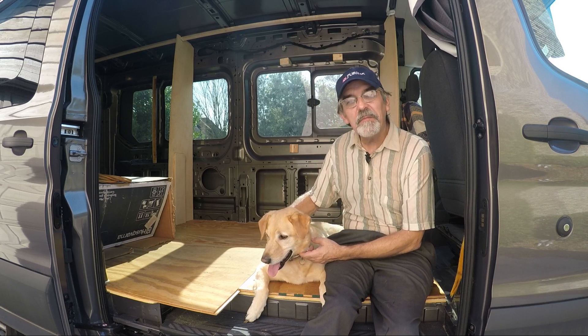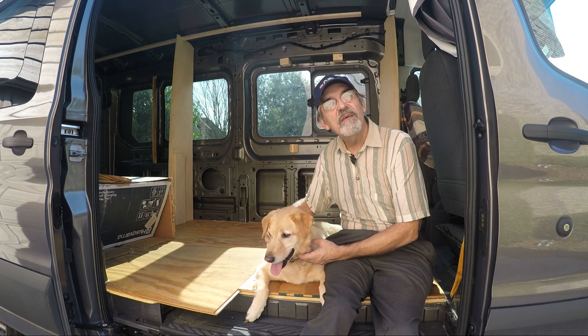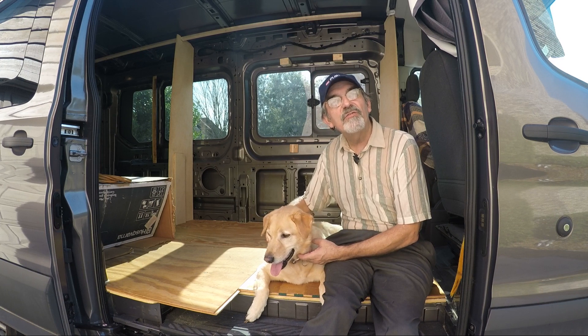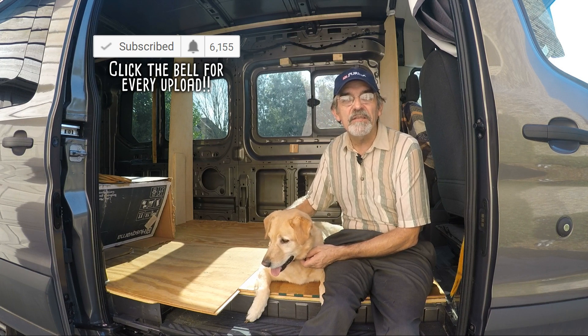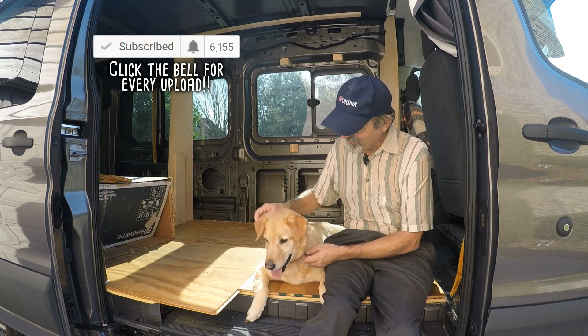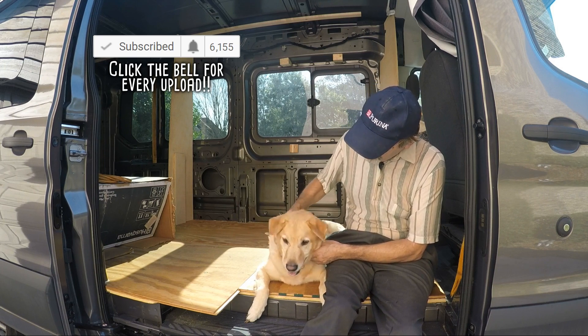Hi guys, this is Joey and we're building a one-of-a-kind RV. Thanks for watching our YouTube channel. If you enjoyed the video, give us a like and subscribe — or better yet, leave a comment. Thanks guys. Done a good job. Thank you.